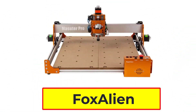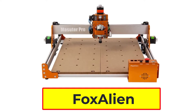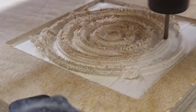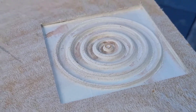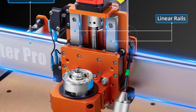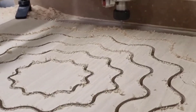Number 2: Fox Alien Masuter Pro CNC Router. The Masuter Pro is an all-aluminum CNC router machine, which makes the machine sturdier than the previous version. The Z-axis uses a linear rail instead of rods and a lead screw, which greatly improves stability and accuracy. The Masuter Pro includes two spindle clamps — 52mm and 65mm. The 52mm clamp can accommodate the 60W spindle, 300W spindle, and the Fox Alien 20W–40W laser modules.